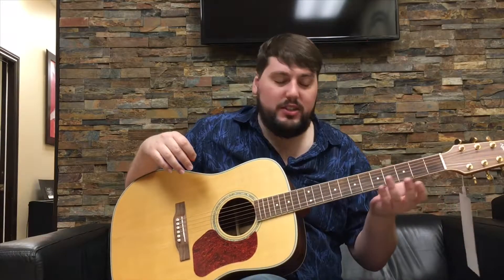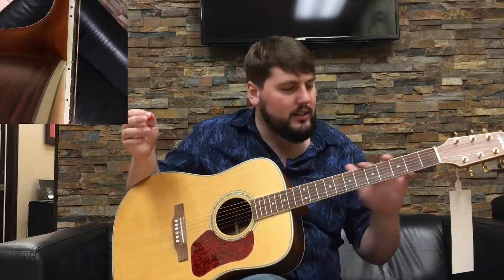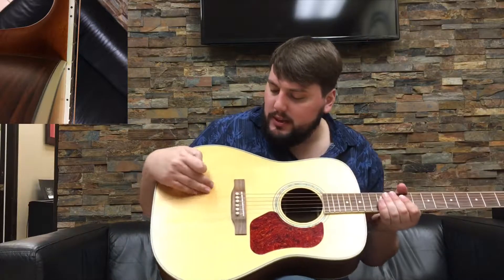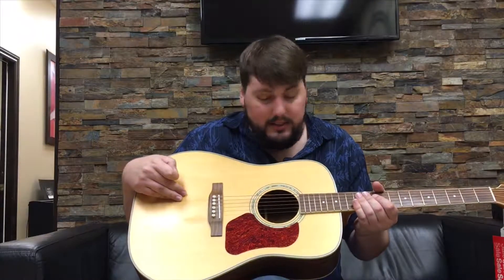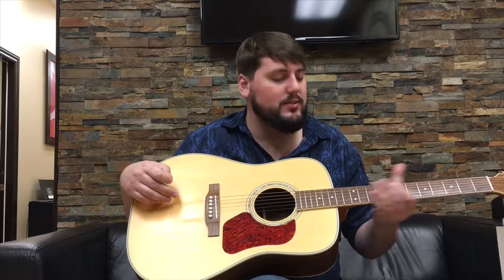The reason this one is marked down — originally it goes for about $600, we're selling it for $249 — is that it's technically B stock. It's still new, but there's just some aging on the white binding, and there was a really big crack in the top that I have since repaired. It doesn't affect the sound at all; it actually rings out extremely well, like a much more expensive guitar.